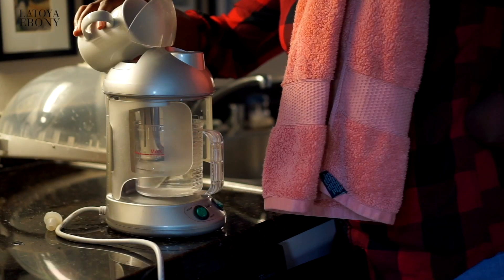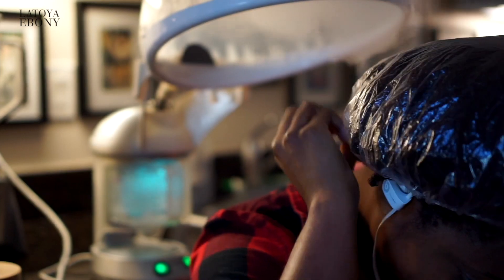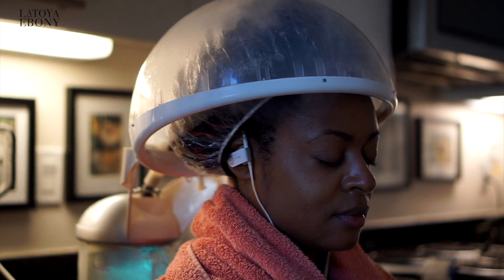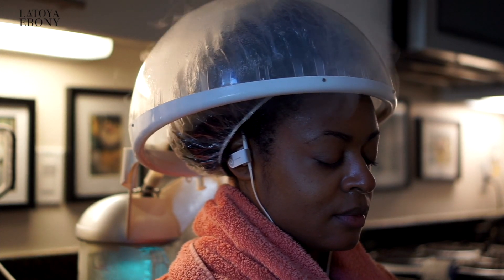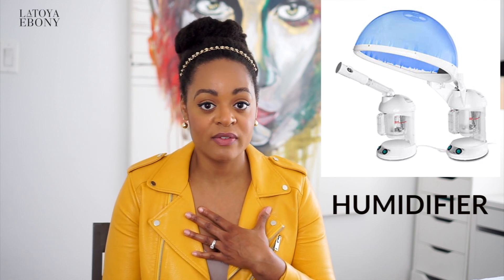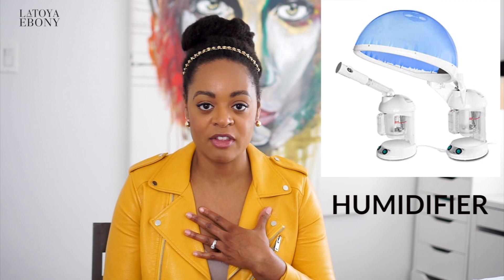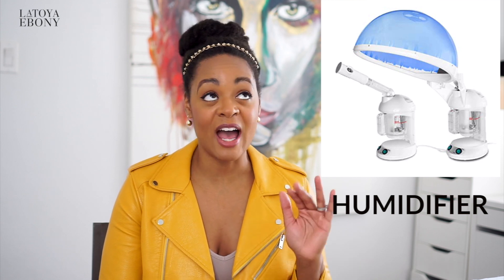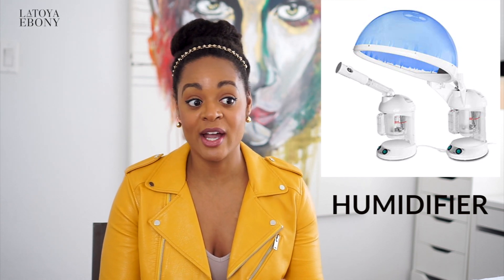A humidifier is queen, you guys. I have one and I only use it when my hair really needs it. I live in a dry area so there are days where I really need it. That humidifier just infuses heat and water into your hair way better than a sit-under dryer in my opinion. The one I have is by Heutiful — last I checked they don't have them in stock anymore, I don't know what happened to the company — but mine still works, I've had it for years, and I 100% recommend it.